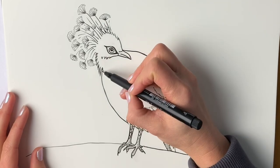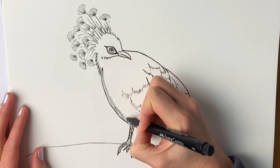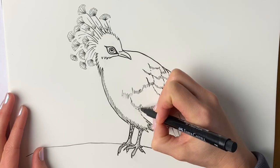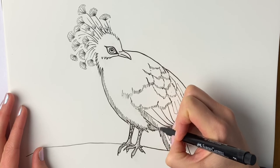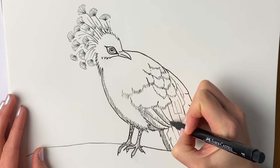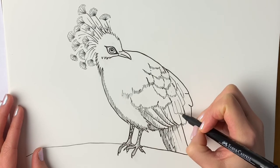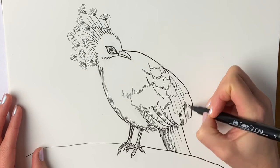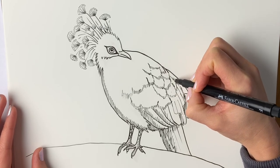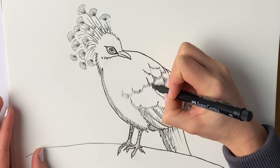Now for the finishing touches we're just going to add a little bit of shadow just underneath the belly — so just using lines all in the same direction, all parallel next to each other, going all the way down like this. Making it darker on the underside, so we're just going to do a few more of these lines, all in the same direction, so it looks nice and uniform. Carrying on and a few more down here, and also on this one just where the other wing overlaps the body, and just underneath these parts — anywhere that you think has a little bit of shadow.